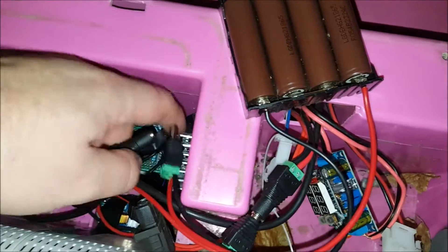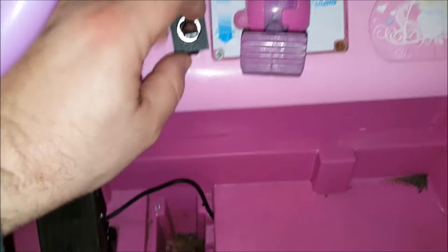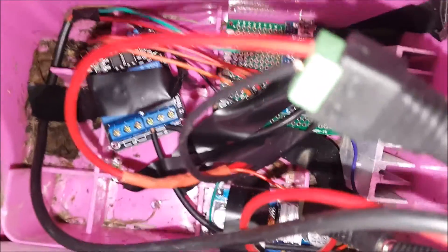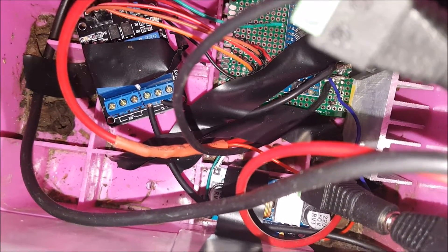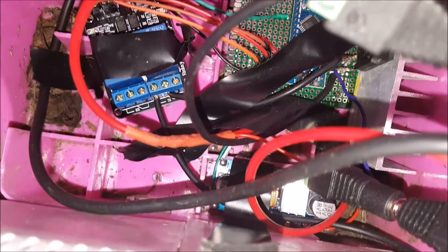I'll connect these — they aren't the ideal connectors but these are just my test setup. Now I'm going to turn the switch on and off and you should be able to hear and see the relay board. This is on and this is off. So if you turn the vehicle off that relay turns off, and even if there's some issue with the controller the power would entirely cut.